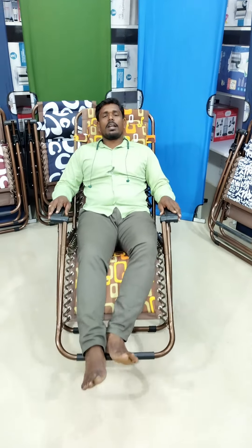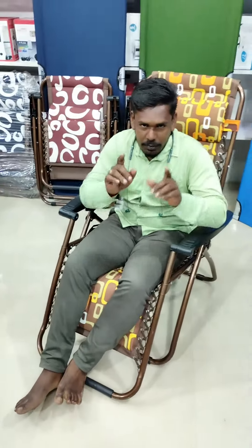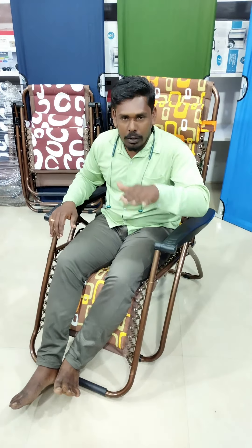This is an automatic recliner. With the recliner, you have to explain what you are doing today. If you have a recliner, you will enter your experience in a little bit. Then you have to set up your recliner.